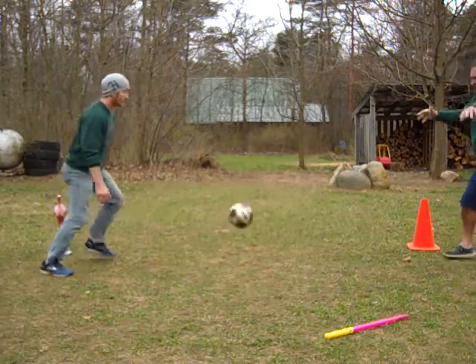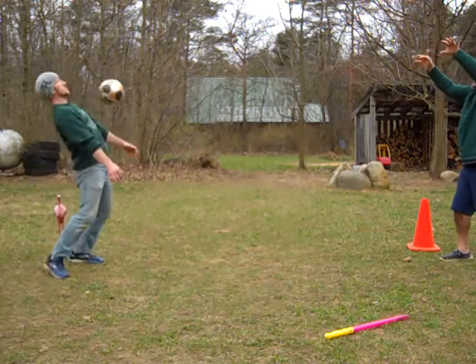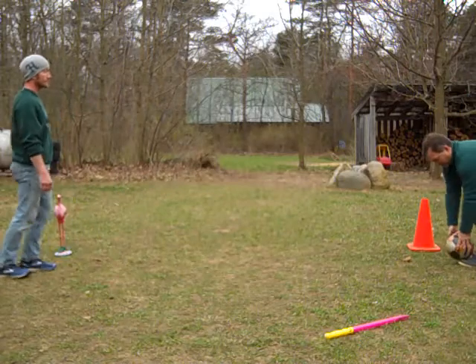And here we go. Boom. And you find it. See how he kind of really stops that ball in his place and deadens the force of the throw.